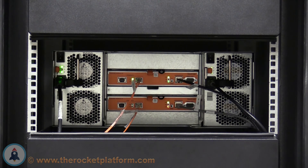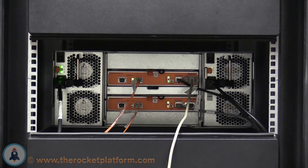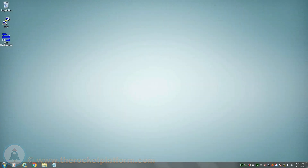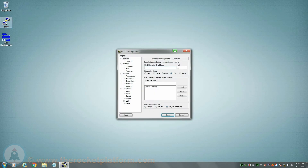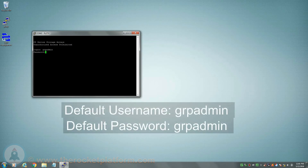When the array has finished its boot process, take the null modem serial cable provided and plug it into the serial port on the active control module. On your computer that has the other end of the serial cable plugged in, open up PuTTY or a similar SSH/serial client. Select the serial option and set the baud rate to 9600. Open up the connection, then hit enter. After hitting enter, you will see a login prompt. The default username for the array is grp-admin with the default password of grp-admin.